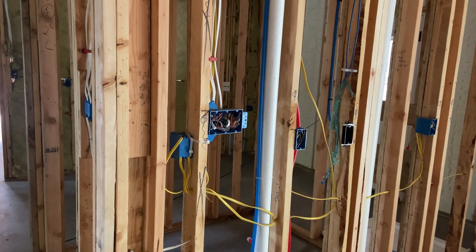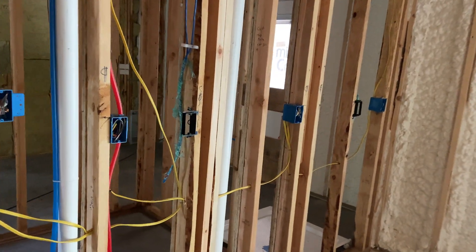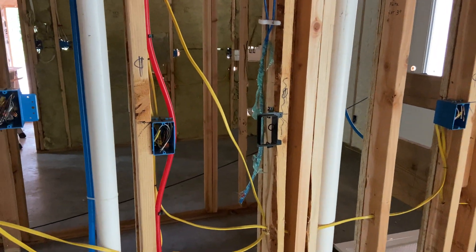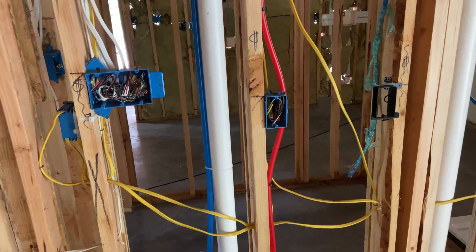So that's it - that's electrical rip-out. At least in that aspect, we're ready for drywall. A few more videos are coming before that, but we are rapidly approaching. Thanks for watching, hope you enjoyed it, and we'll see you next time.